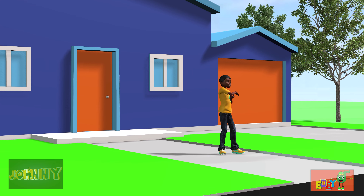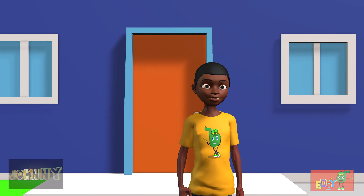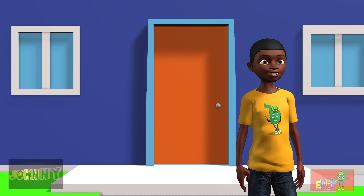Okay, let's stretch and take a little break. Okay, jumping jacks again. Here we go.